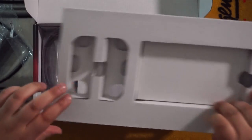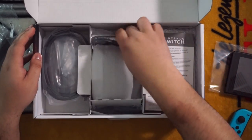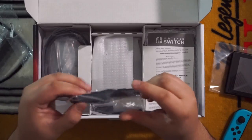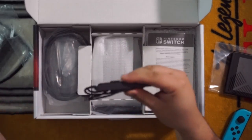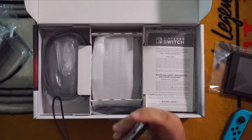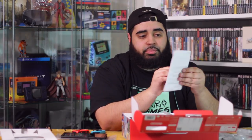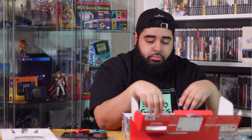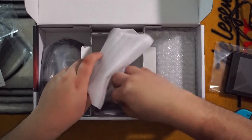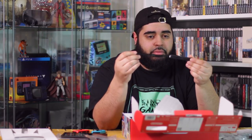Lift this up — nothing in here. Here we're going to have one of the wrist straps. There's a Nintendo Switch manual, and the other wrist strap right here. Just like the other one — I believe they're exactly the same; they have the plus and the minus on either side.